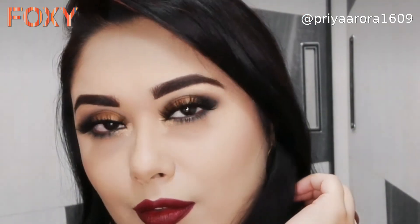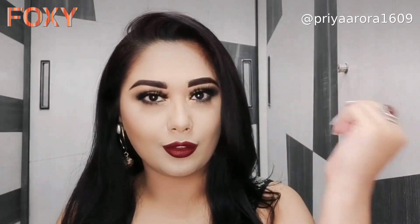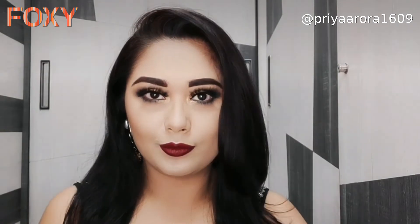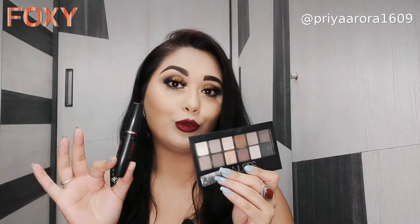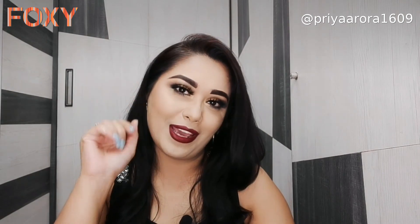This palette has very beautiful earthy shades. If you're looking for a nice nude eyeshadow palette, this is the one you should go for. I hope you liked this video and this eye look. I used these two products from Foxy — just download the app and check them out. I'll meet you next time, bye bye!